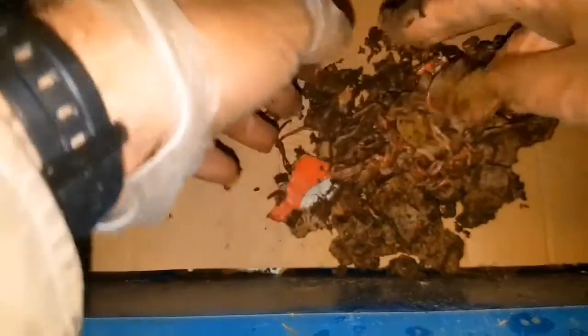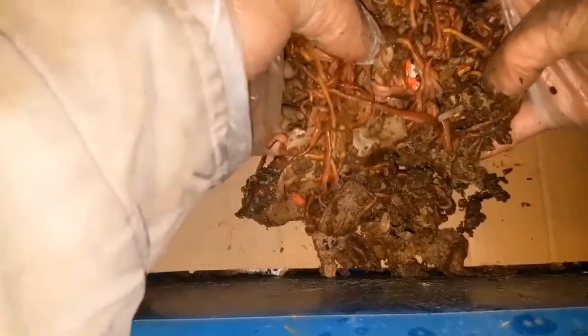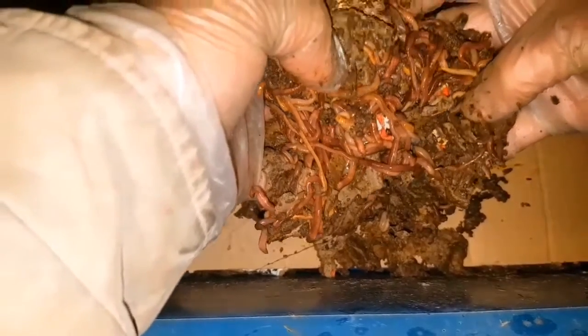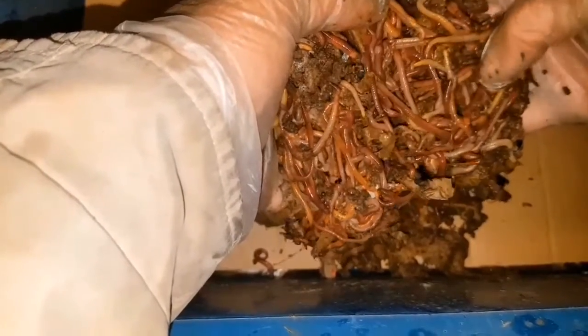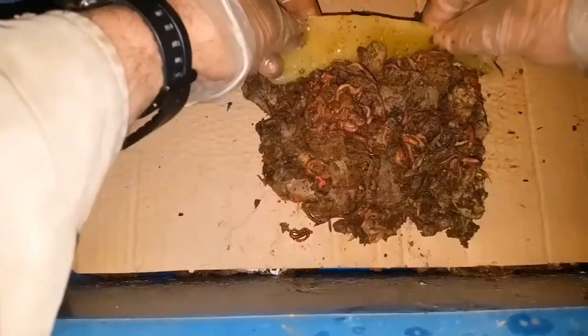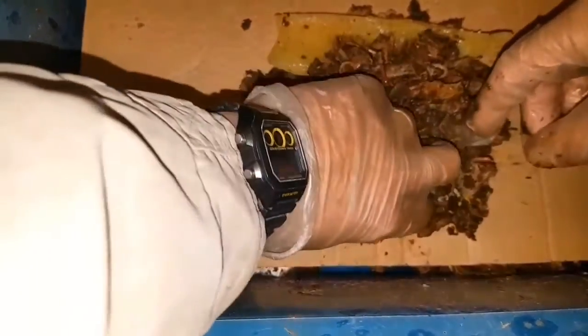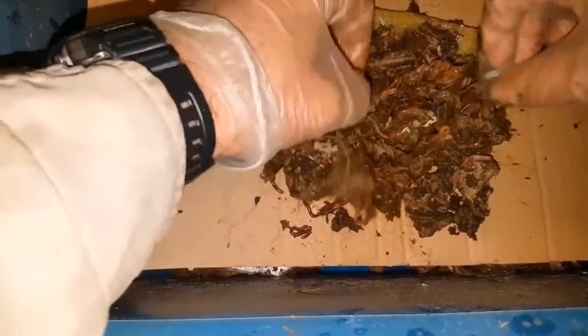Comparing these to the ones from the tea bag-only worm bin — they're a lot happier, a lot healthier, they have a certain vibe about them, they're more lively. So definitely for a single-medium only, the worms have thrived in the cardboard in my opinion, and they did not thrive in the tea bag-only bin. Also, though you wouldn't have seen it on camera because I sped things up so much, there are also millions of cocoons.